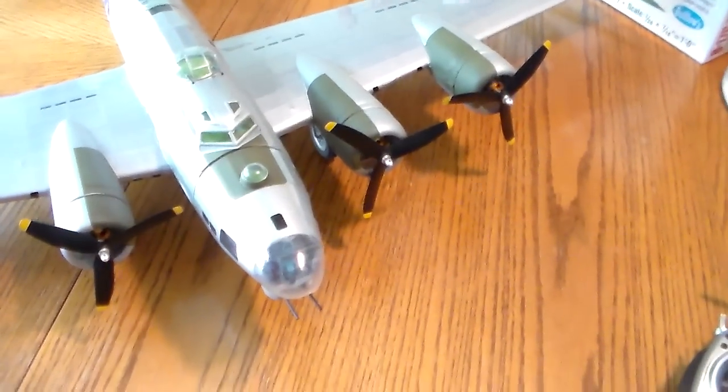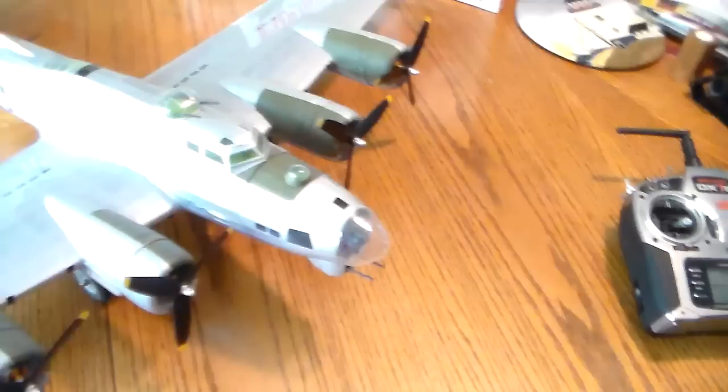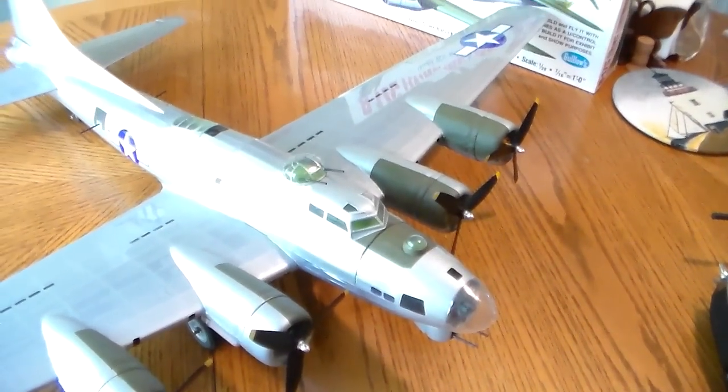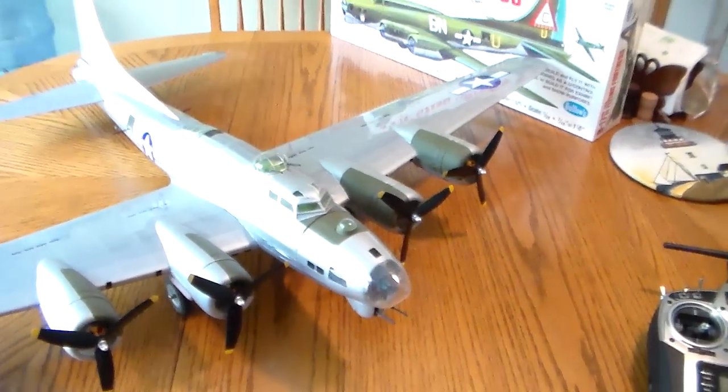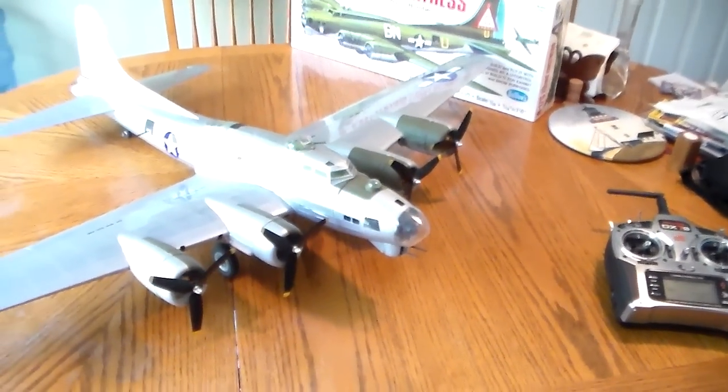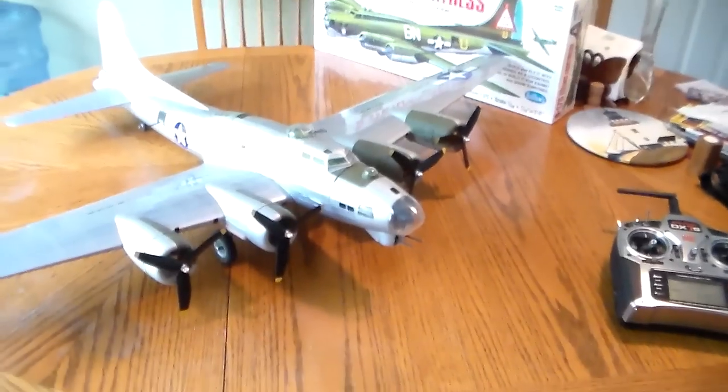It has a standalone BEC. There's a nine gram servo for the ailerons, five gram servos for the rudder and elevator, and the bomb doors are run off a 3.7 gram servo.